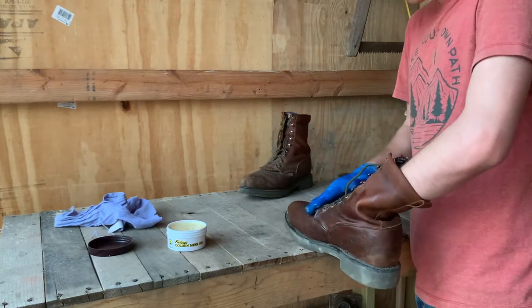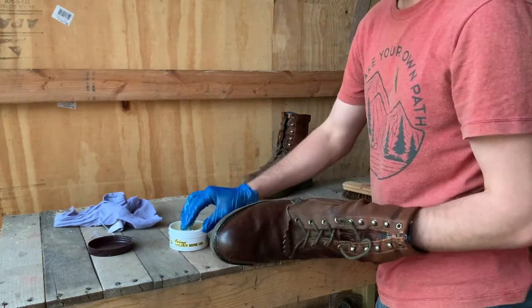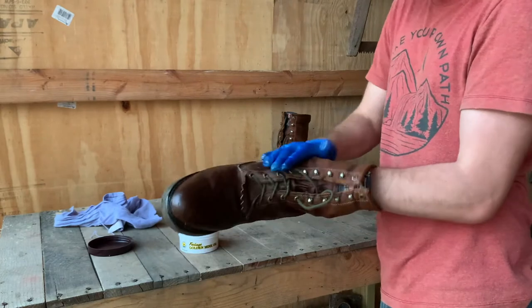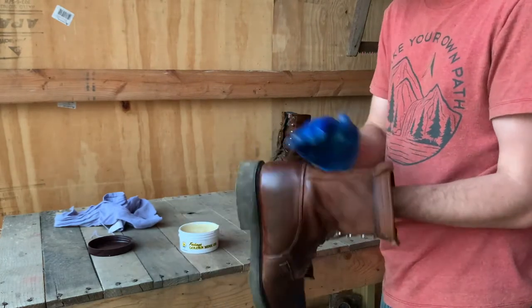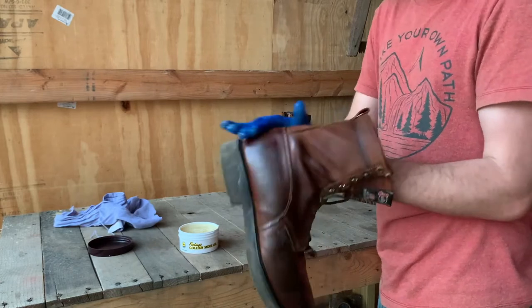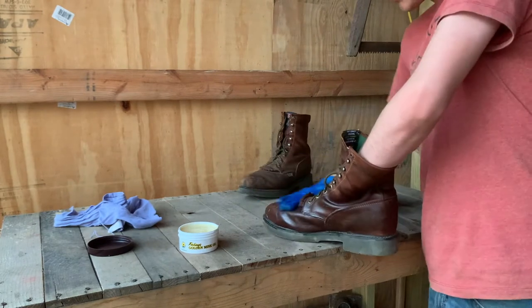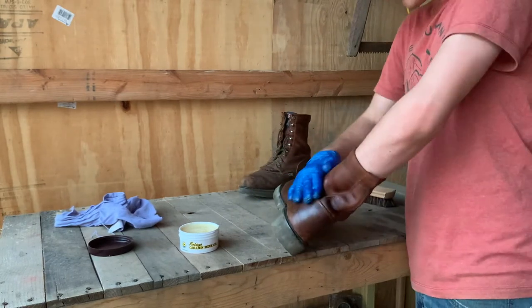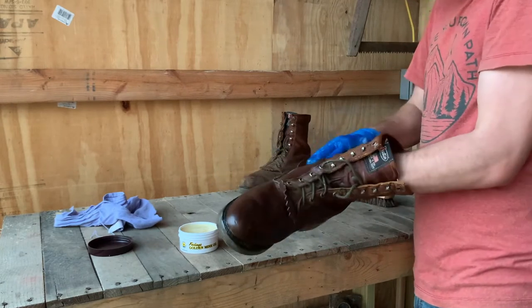Now one word of warning: this is going to darken your boots some. I'm not worried about that because these are work boots and I would rather have them be a little bit darker and be waterproof. Plus I like dark leather, so that doesn't bother me. But if you're worried about that you may want to look into a different option.